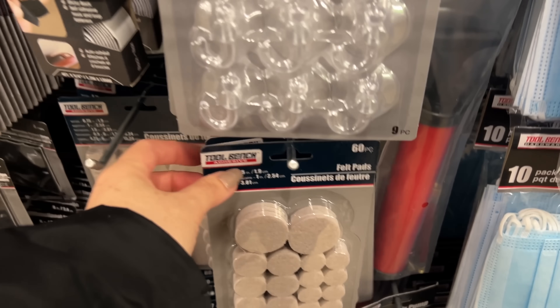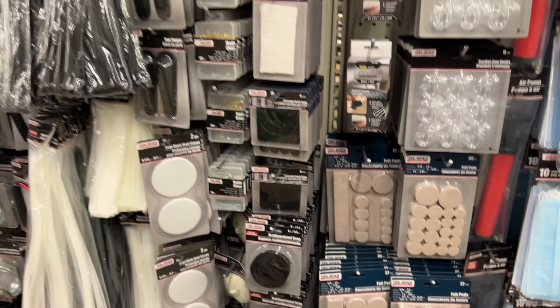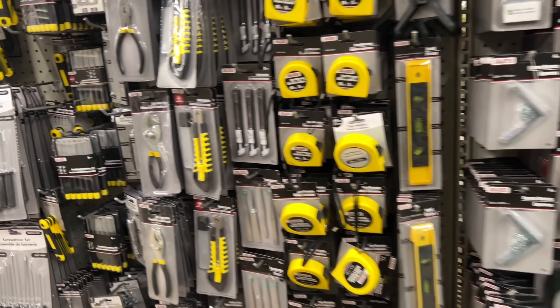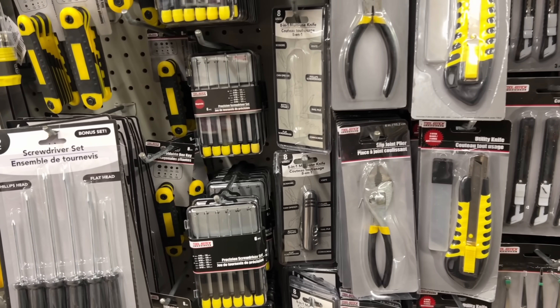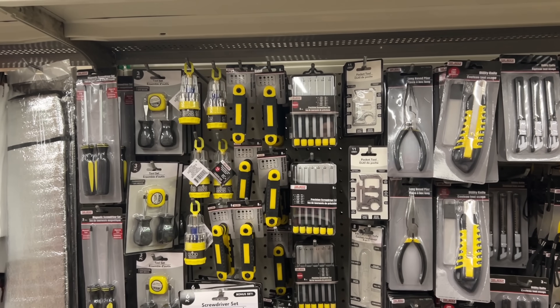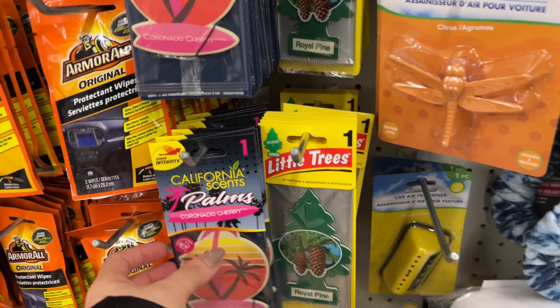I actually need a pack of these — I like putting them on the bottom of our chairs so they don't scratch the floors. Every once in a while I like to check the tools area here at Dollar Tree because they do get new items. Every once in a while I will find something new.